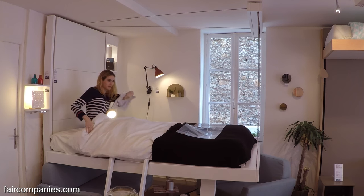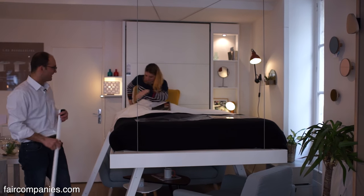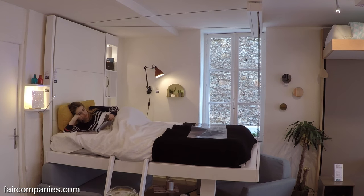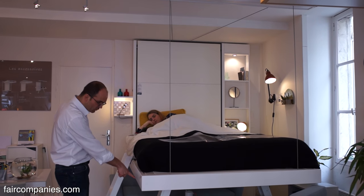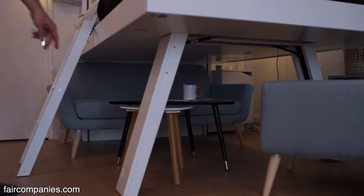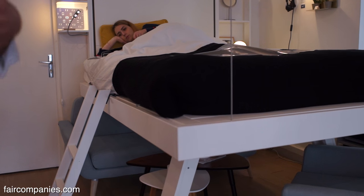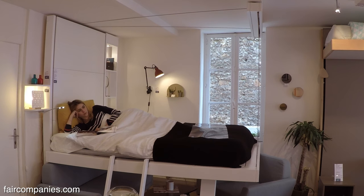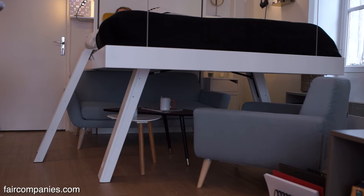As you can see, the weight of the person is not suspended to the ceiling — it goes to the floor through these legs. Two legs here and two other supports inside, so there are four supports total. The admissible weight on the bed is 250 kilos — over 500 pounds.